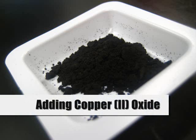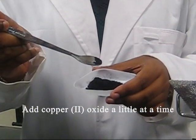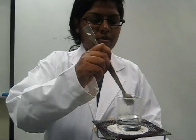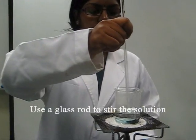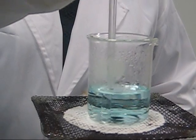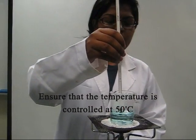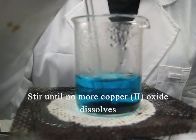Add copper(II) oxide to the sulfuric acid, a little at a time. Use a glass rod to stir the solution. Ensure that the temperature is controlled at 50 degrees Celsius, and stir until no more copper(II) oxide dissolves.